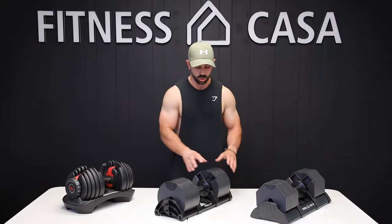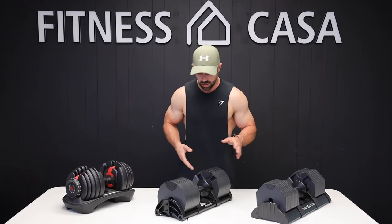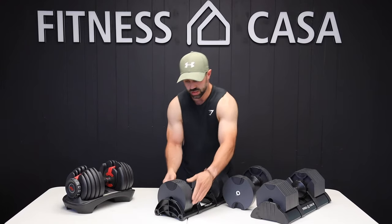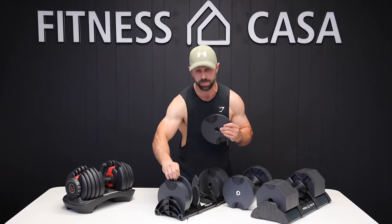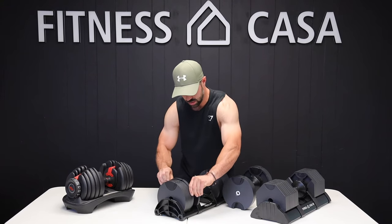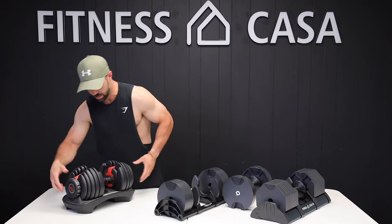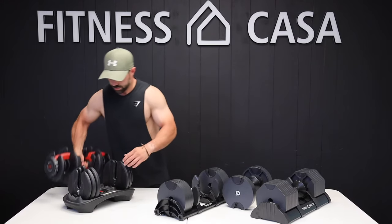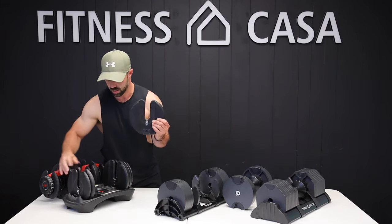Another thing to consider when deciding between dumbbells is what happens if one plate breaks. The beautiful thing about the Newell Bell is that the plates are interchangeable — this plate is the same weight as this plate — so if one does break, you're still going to be able to use a balanced dumbbell. The challenge with the Bowflex is that each plate is a different weight. Going to 22 and a half pounds, this plate is significantly bigger than this one, which is significantly bigger than this one. So if you were to break one, the dumbbell would be lopsided.